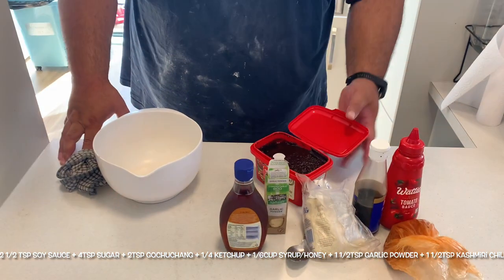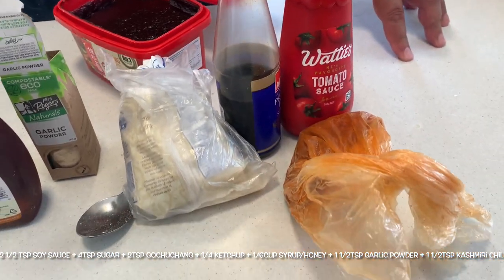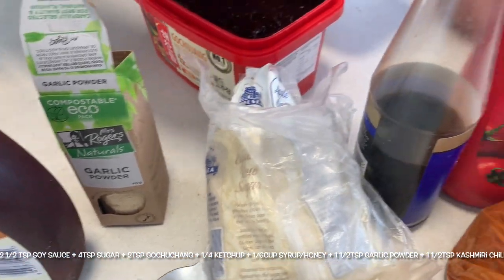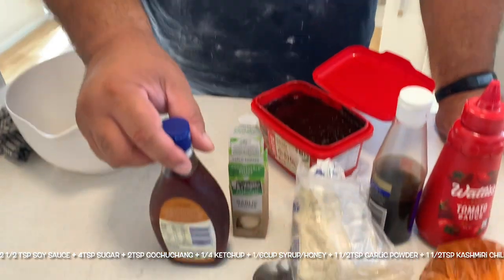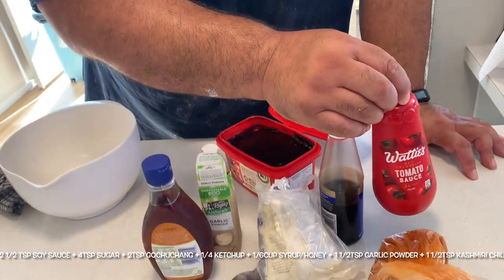For the sauce on this fried chicken, we've got gochujang - which is a Korean hot pepper paste - that will probably be the main flavor. Everything else is pretty much optional. I've got some maple syrup, raw sugar, garlic powder, soy sauce - preferably light soy but I'm all out - and preferably honey but I ran out, so I'm using this maple-flavored syrup. Also tomato sauce or ketchup. And this is totally optional - Kashmiri chili. When I make stuff that's red I like to deepen that red color, which Kashmiri chili does beautifully with a slight hint of chili taste.